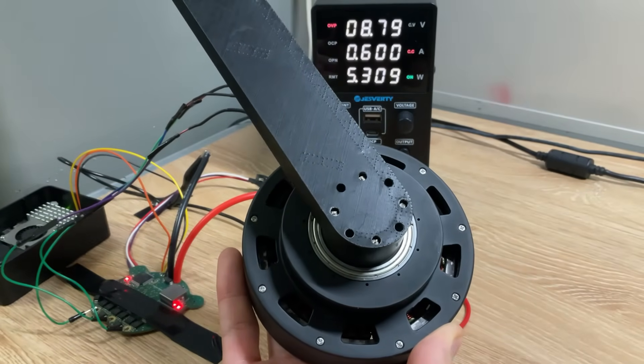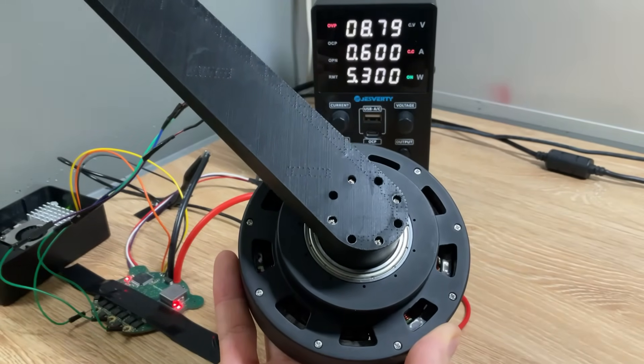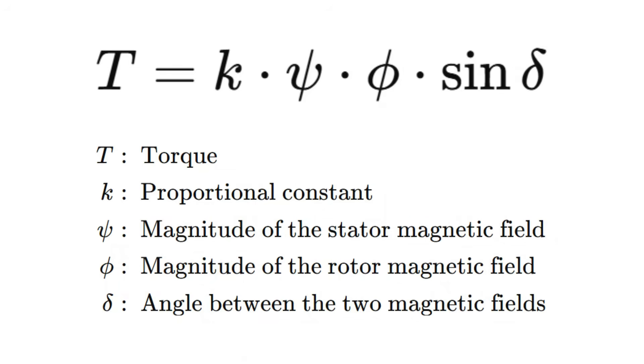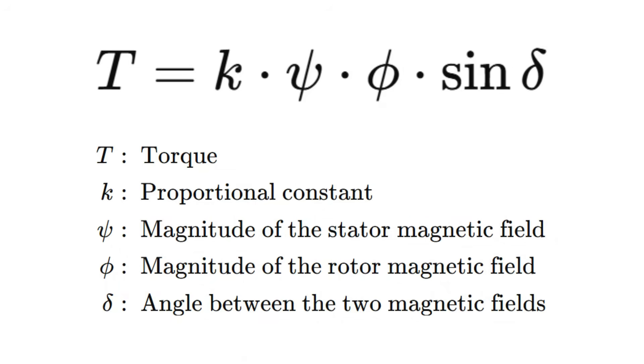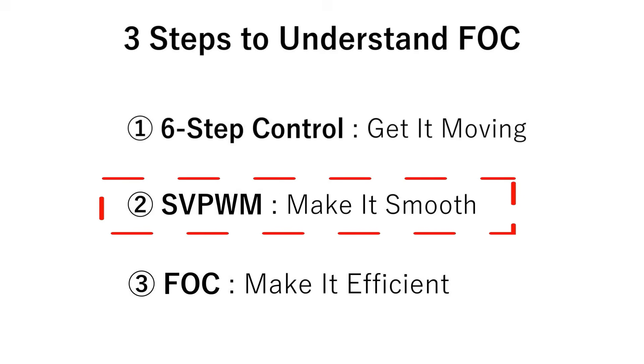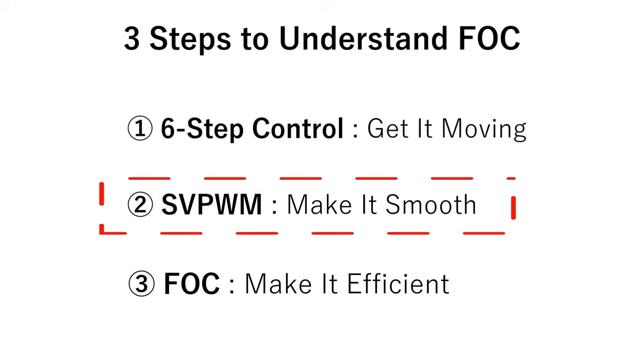Here's the actuator running at low speed under six-step control. It does turn, but the vibration is obvious. The reason becomes clear when we look at the equation for the torque acting on the rotor. Because six-step commutation changes the drive voltage in discrete jumps, the load angle delta rises and falls suddenly, and the torque oscillates. This torque ripple can loosen screws, inject noise into sensors, and generally make the system loud and inefficient.